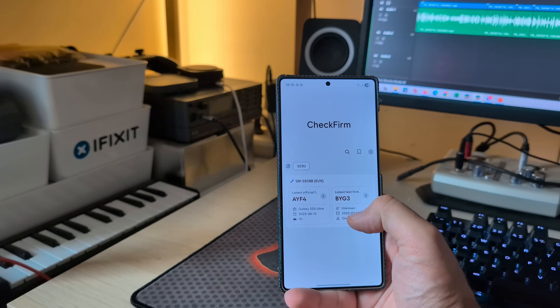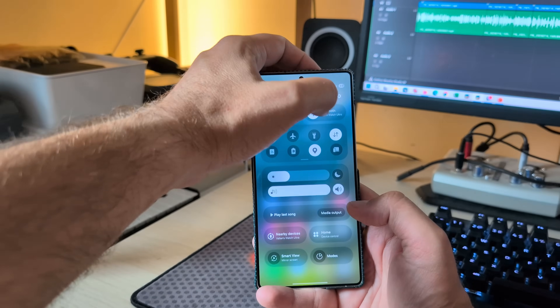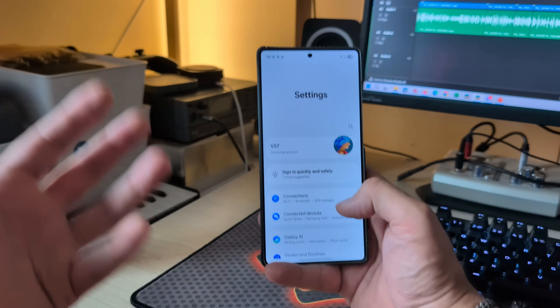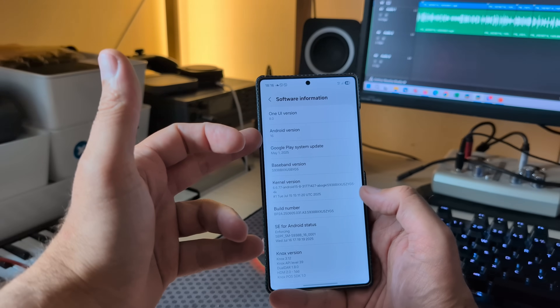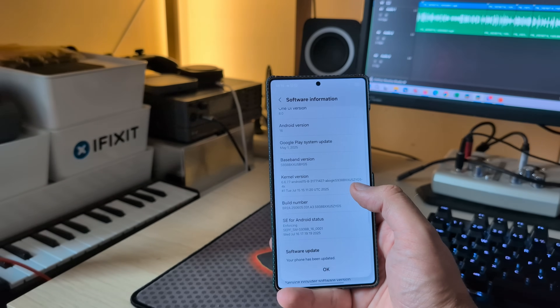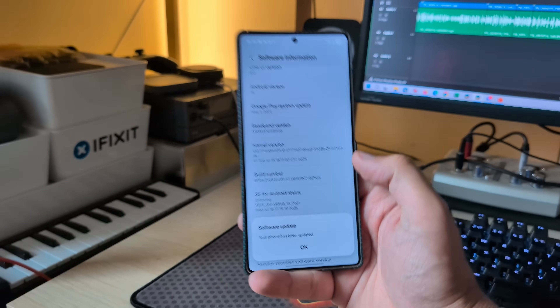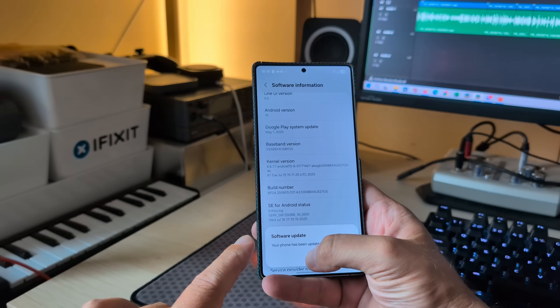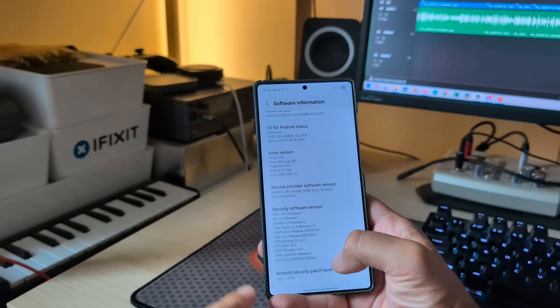Funny enough, when I use Check Firmware to check, I'm not able to see this build there — it still says the latest test firmware is BYG3. But believe it or not, this is a newer build. My software information shows One UI 8, Android 16, Google Play system update from the 1st of May, but the version is indeed ZYG5. My phone has been updated.